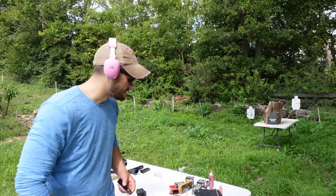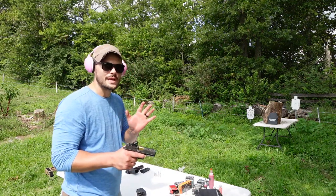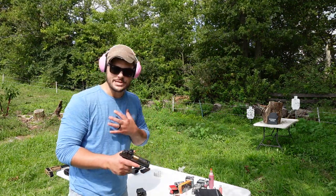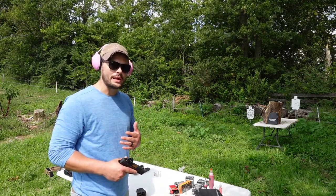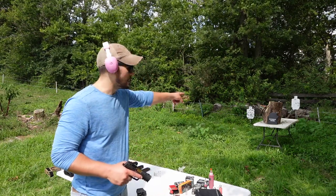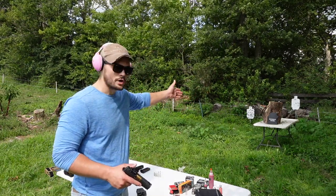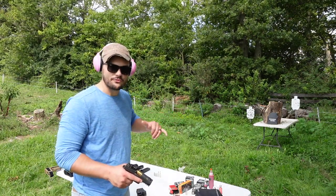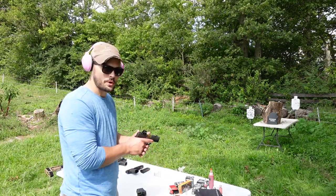9mm — 50 grain, 2040 feet per second. A lot of people said I needed to use realistic distances. I measured this: if I walked out of my bedroom and had to engage a threat in my house, it would be at about 14 feet. So we're back here just under five yards — self-defense distance for me unless I'm right up on somebody. That's what we're going to do.